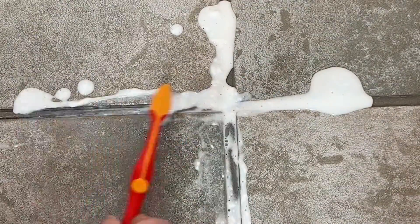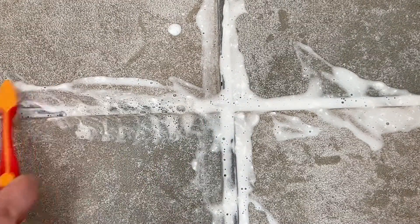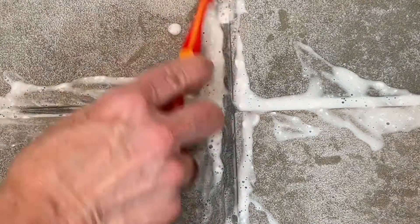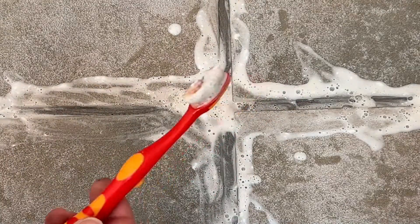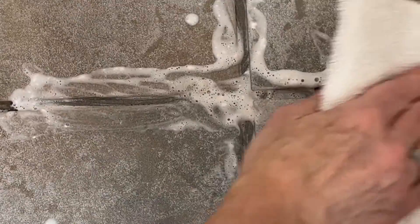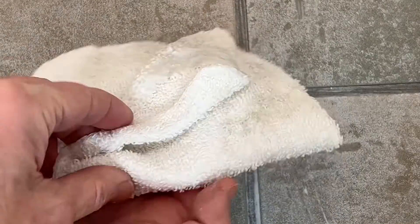Now if you have an area of dirty grout, you're going to use some soft scrub. Squirt the soft scrub into the grout and use a toothbrush to spread it all over the grout. Let it set for about 10 minutes so it has time to work into the grout. Once the 10 minutes is up, come back with the toothbrush and give it a light scrub again to make sure it's hitting all the dirt and debris. Then wipe it all up and rinse it off so it's all clean.